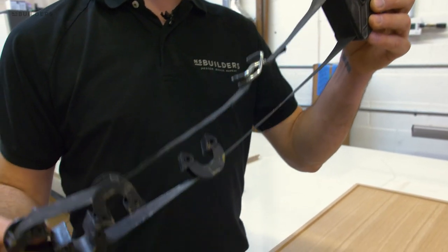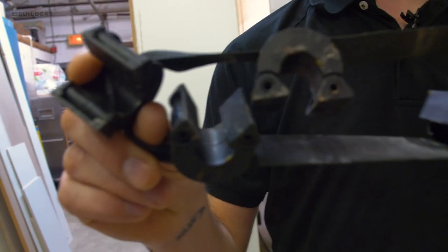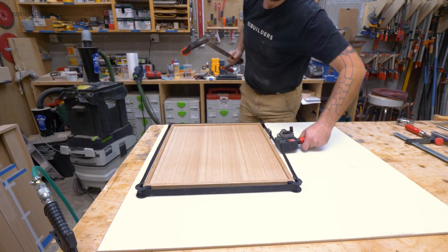These clamps are available in most big box stores and you can even get them right on Amazon — we'll post the link in the description to make it easy for you. The band clamps are great because they do get these miters nice and tight.